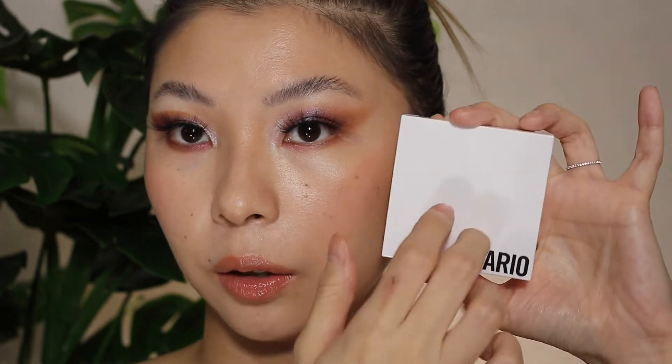My husband was like, 'Did you get punched in the eye?' Hey guys, what's up, welcome back! My name is Tess. Today's video is going to be a little eyeshadow tutorial on the Mario little glam quad in the shade Rosy Glam. If you're interested in today's video, please don't forget to subscribe, like this video, and share it with your friends — I really appreciate that. Let's jump right in!